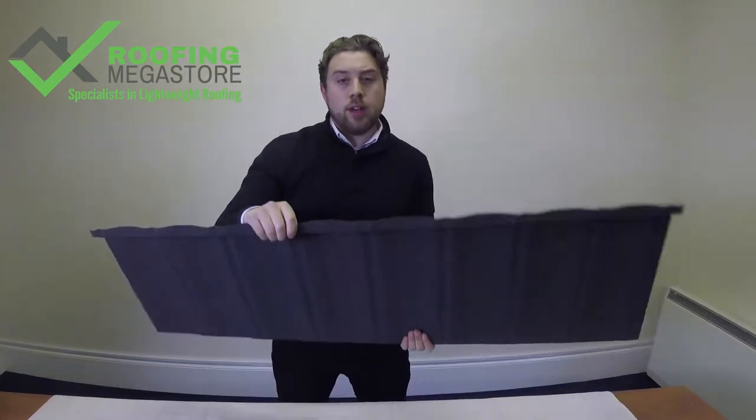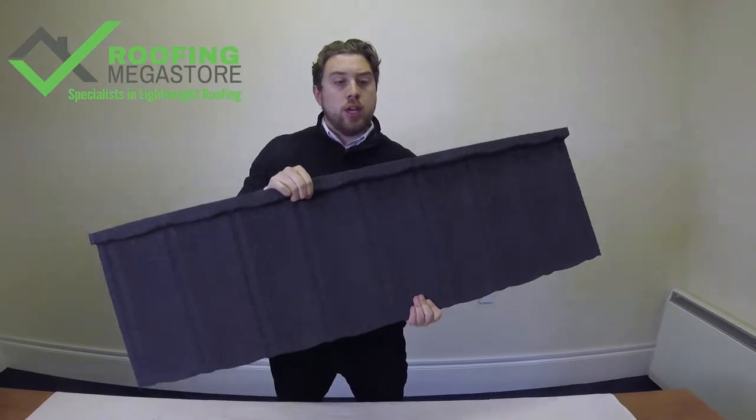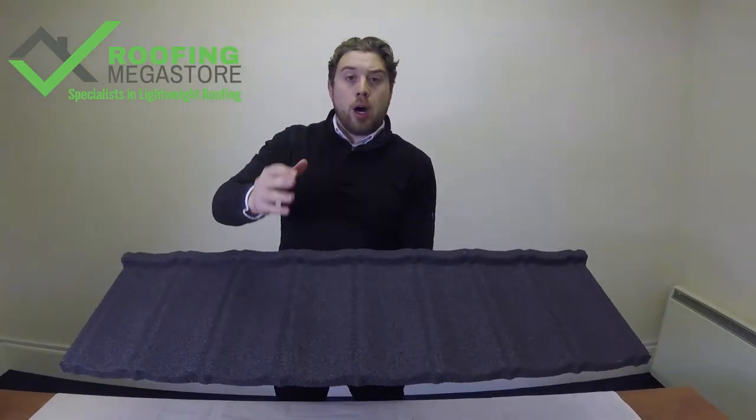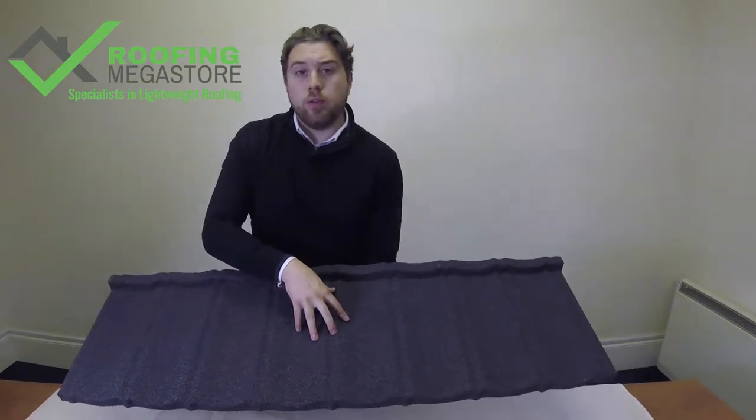Other benefits for this product are that it's lightweight — it only weighs 7 kilos per square meter, so it's really easy to handle and really easy to use. For things like park homes or perhaps conservatory roofs where weight is of a concern, this is the product you want to go for.